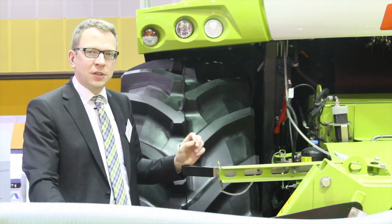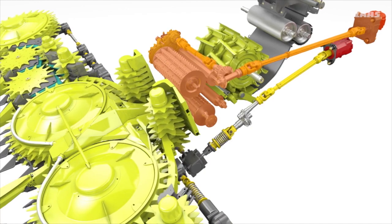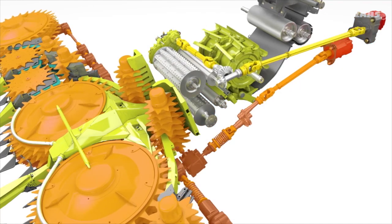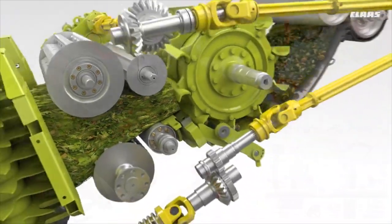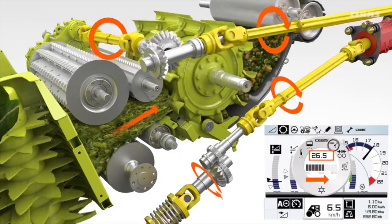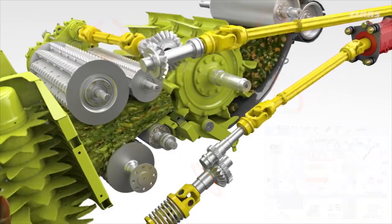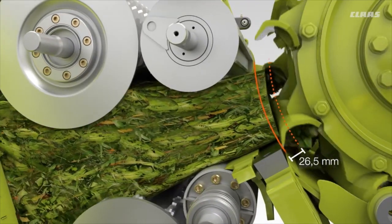The very important part of the Jaguar is the chopping cylinder, located in this area, which chops the material — for example maize silage. We have different knife configurations for different demands: short lengths with a minimum length of cut of 3.5 millimeters, or long lengths of cut up to 50 millimeters. Depending on the customer's demand we can offer that.